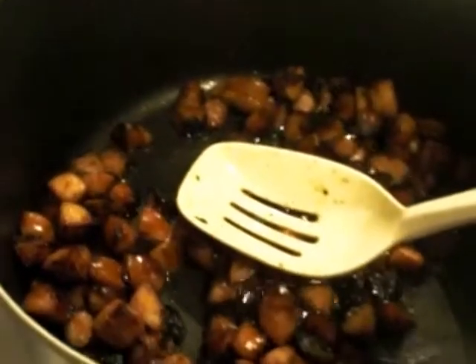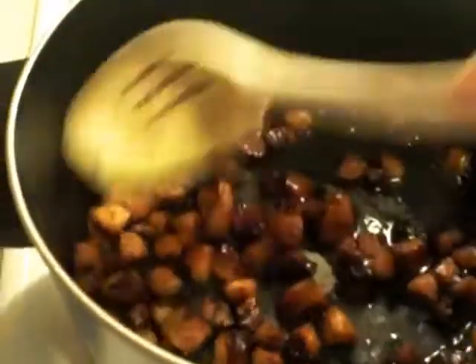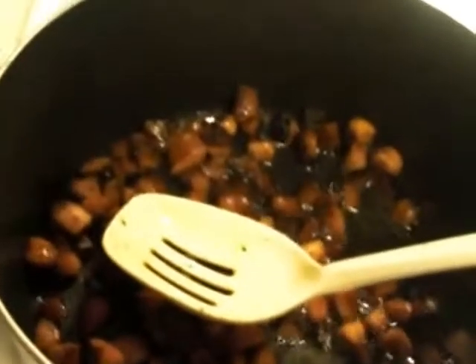Hey guys, this is Red Berry, and today I'm making red beans and rice. Red beans and rice is a very common thing in Louisiana — I'm sure you've heard about it.